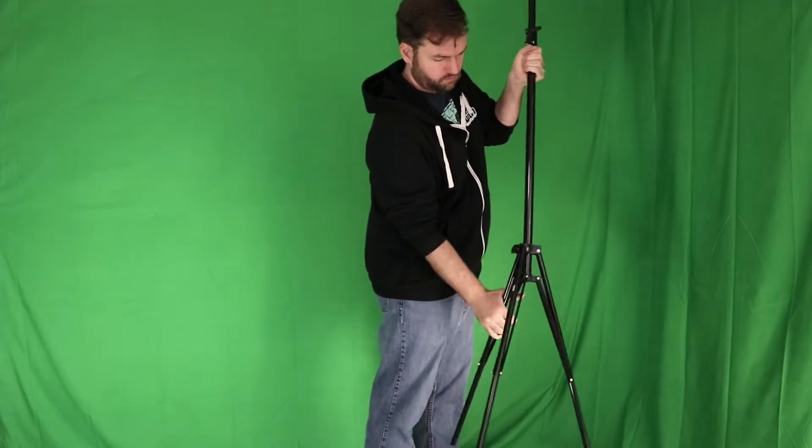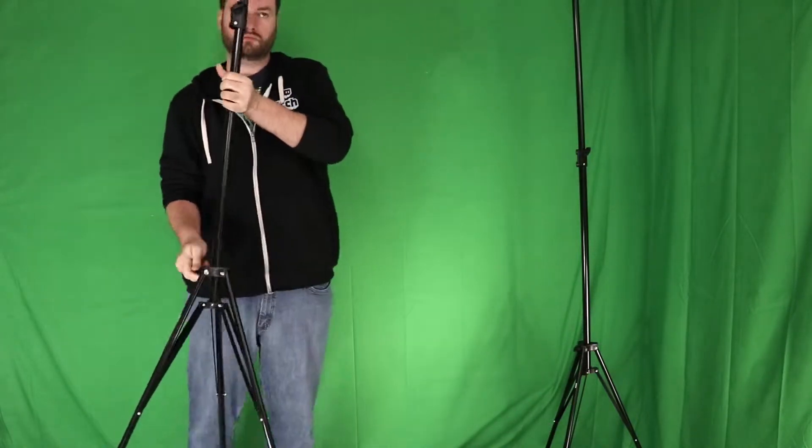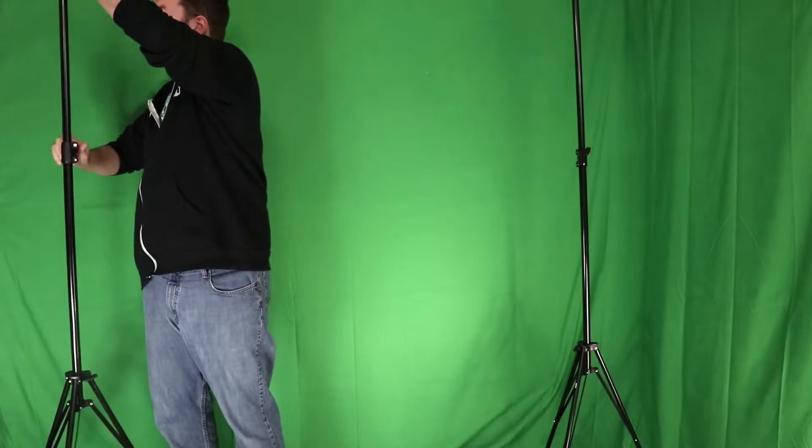The third option is the one I go with, which is to get a proper chroma key sheet and rig it up somehow. You can pin it to the wall, or hang it from the ceiling, or put it on a couple tripod stands, and rig it up that way. Depending on how you do it, this option can have some of the best pros and worst cons. If you use tripod stands, this is a setup that can take up a lot of space in your room, and can be a big headache to put up and take down, which means you probably won't want to do it before and after every stream.